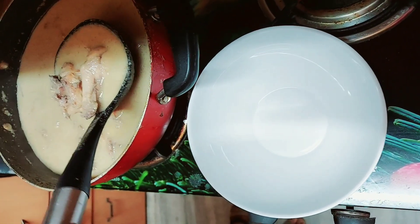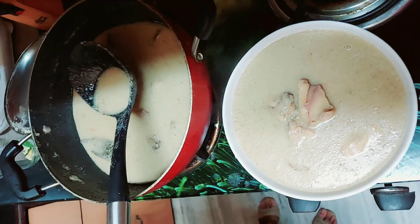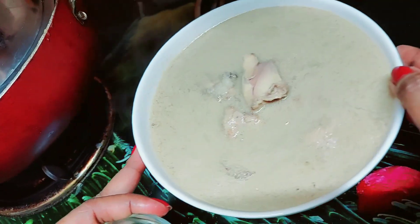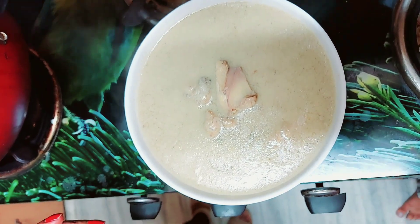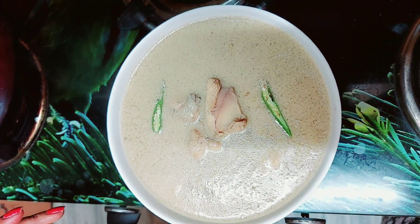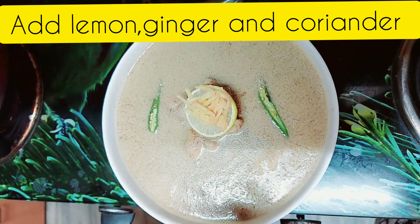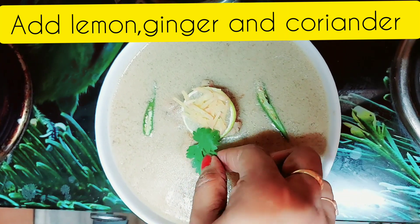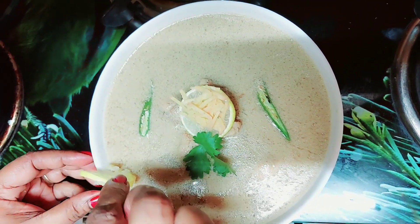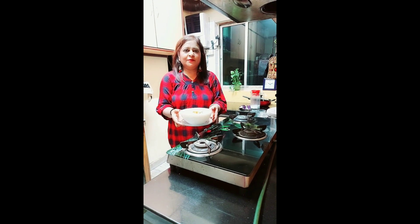Plating. Okay, it's looking yum! Our chicken stew is all ready. This is our chilli, this is our ginger, and this is our coriander. Our stew is all ready. Check out friends, our chicken stew is all ready. Please do try this recipe.